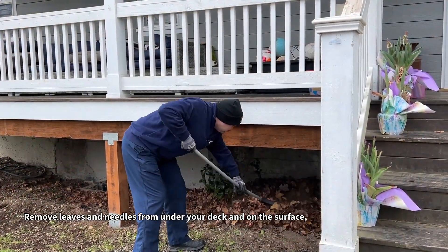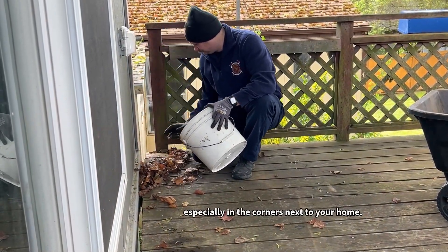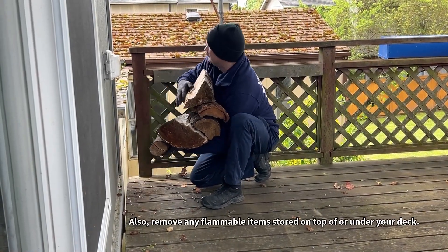Remove leaves and needles from under your deck and on the surface, especially in the corners next to your home. Also remove any flammable items stored on top of or under your deck.